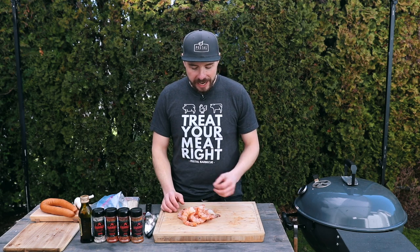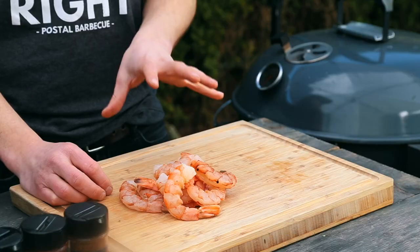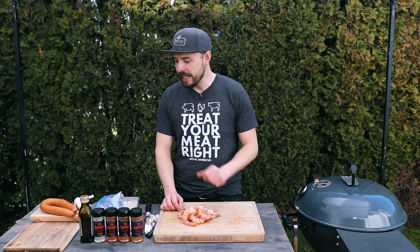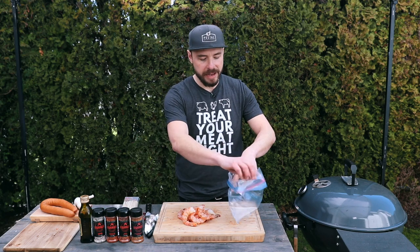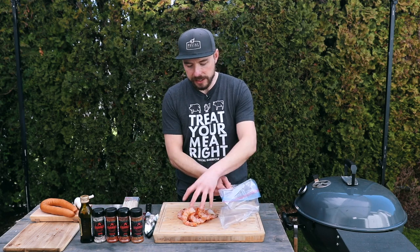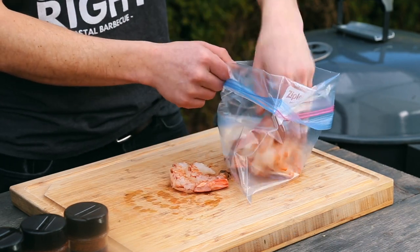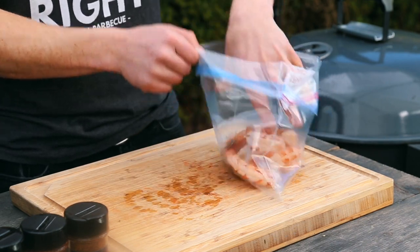After only a few minutes, our shrimp has been peeled as well as deveined. These shrimp were deveined for me when I purchased them, so if you have to devein them, just take that extra little step because it will be beneficial. With these prepared, let's start making our marinade — I'm going to take all of my shrimp and place it in a zip-top bag, and this is going to be the container for our marinade.